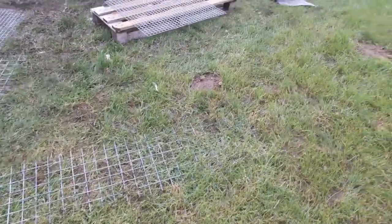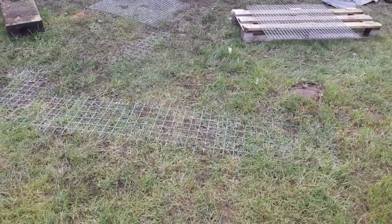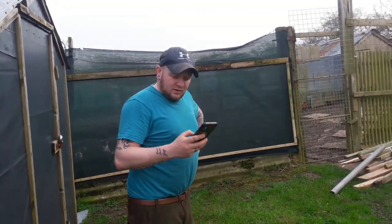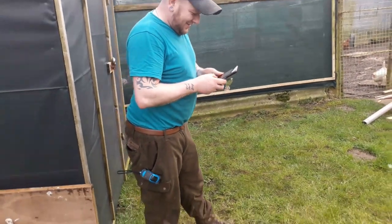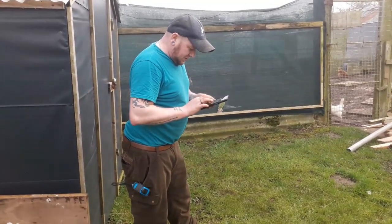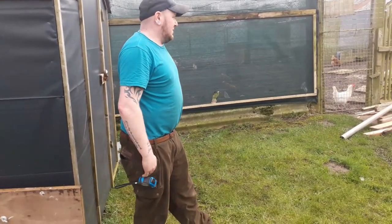Good morning — Saturday the 18th of March 2023. Tony's been back up here again this morning giving me a hand as usual. So this is like three weekends on the trot now. I'm just going to spin you around and show you — we've just been cracking on, and what a transformation we've got now.